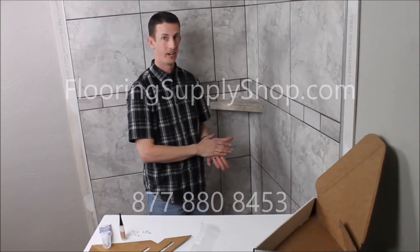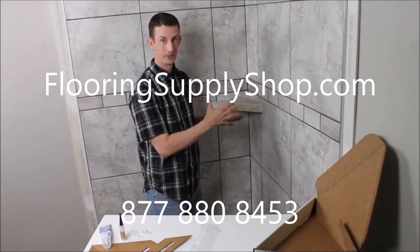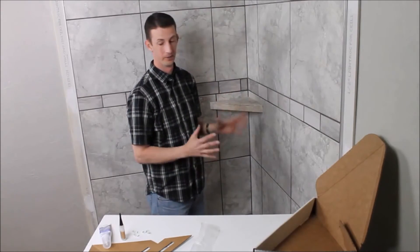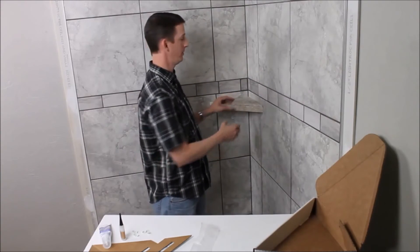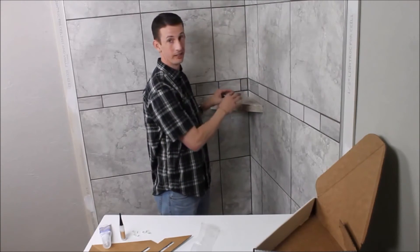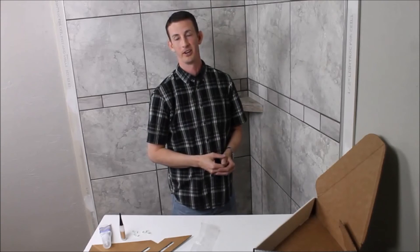Go to our website RetroShelf.com — we have videos of people standing on shelves and smacking on them, and you will be completely amazed at how strong these are. That really is all there is to it. Once you've installed a shelf like this and have a Retro Shelf product in your shower, you will never want to use another product again. Thank you for watching. If you have any questions, please go to RetroShelf.com and we'd love to chat with you.